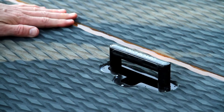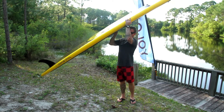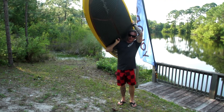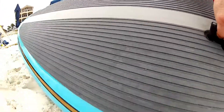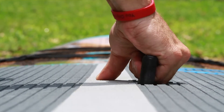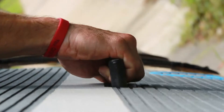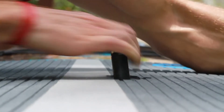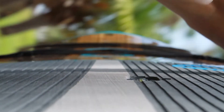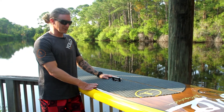Pulls up nice and easy — one-handed carrying. When you are paddling it locks itself into place. The Lifts Up handle is made in the USA, made out of polycarbonate and 10% fiberglass. It's got about an 800-pound tensile strength, so you could run a lock through this, lock it up to your rack on the top of your car, and go have some lunch. So there you have it — the Lifts Up handle.